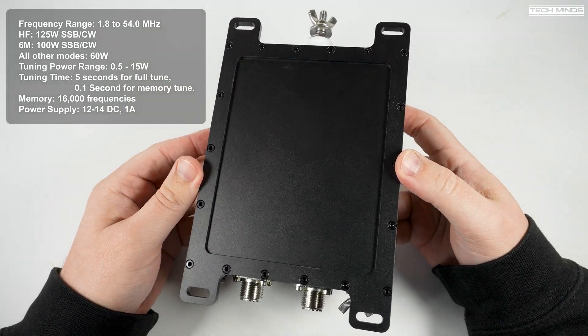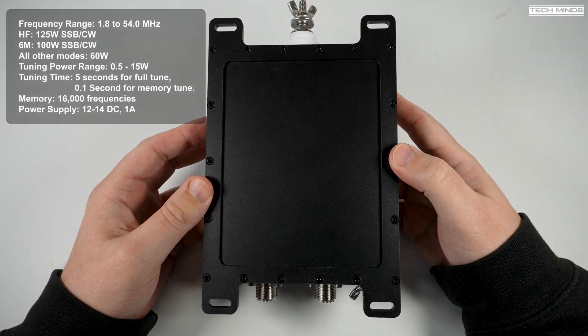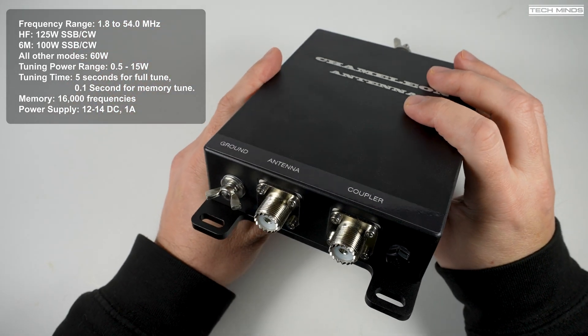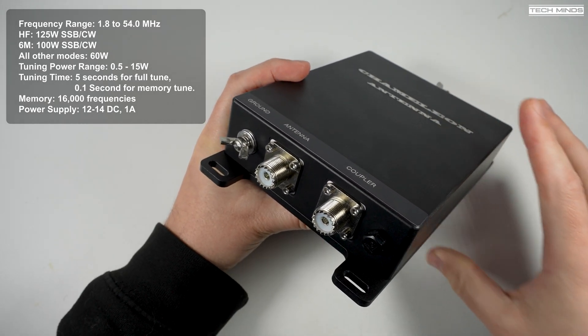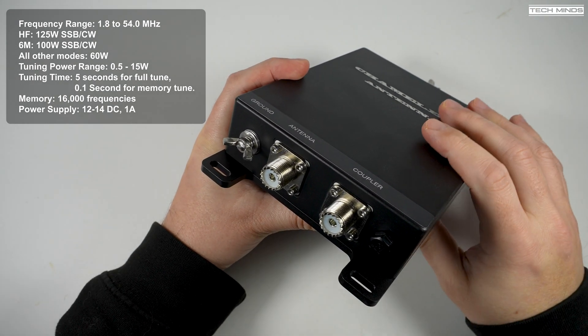A full tune takes five seconds or less, but if it's recalling a frequency from one of the 16,000 available memories, tuning should only take around 0.1 seconds. The only DC power input is on the control box itself, which takes 12 to 14 volts DC and must be able to deliver at least one amp.